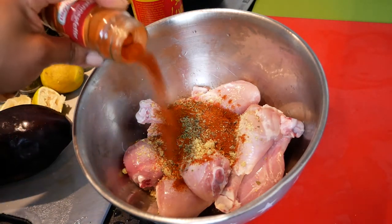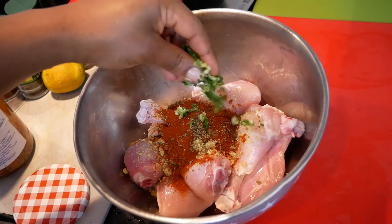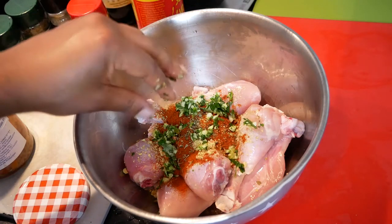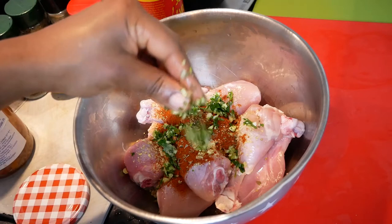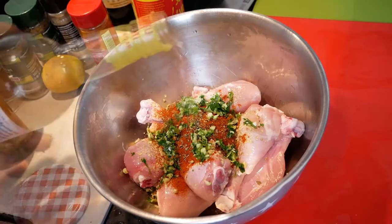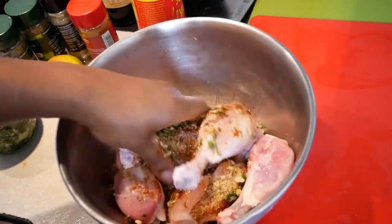We're just going to go based on feeling here, and to be honest with you, the chicken turned out fire. We're going to add about a teaspoon of my tabbouleh mix — there's a video where you can check out my tabbouleh mix that I talk about using as a base for a lot of my cooking. Drizzle some white vinegar in there and mix it around nicely.